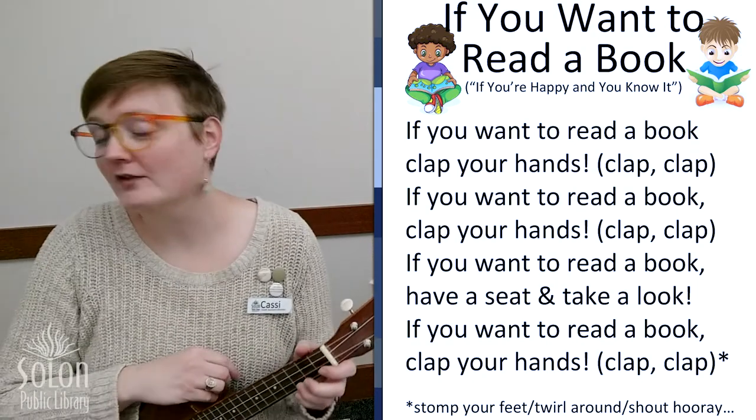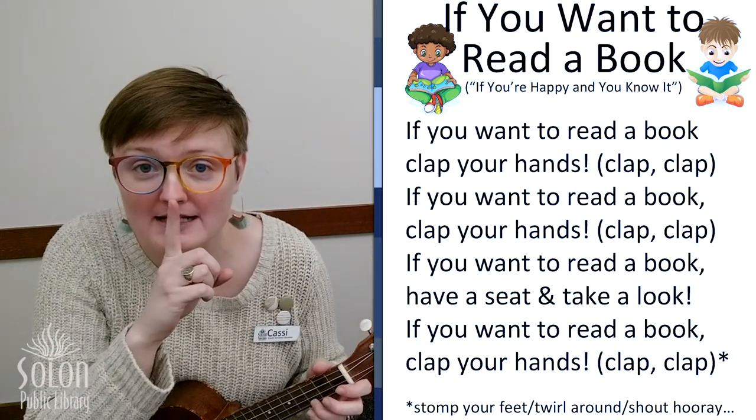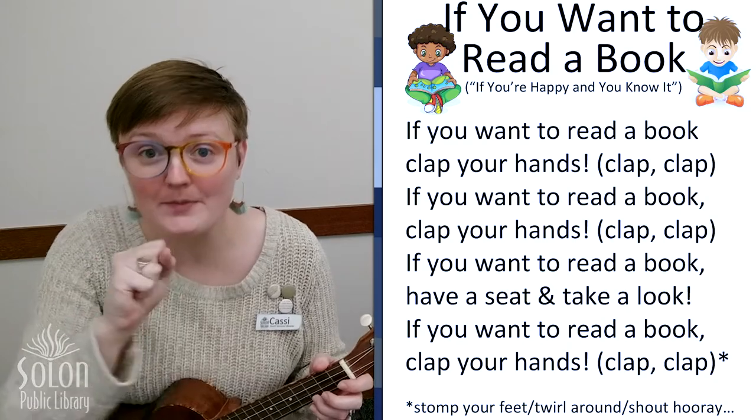Okay, for our last verse, we're going to be as quiet as we can. And we're going to whisper, hooray.